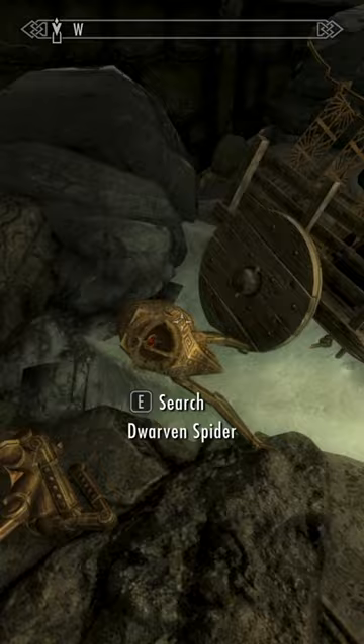Hello, my baby, hello, my darlin', hello, my ragtime gal. Look at him.